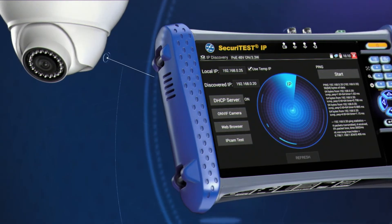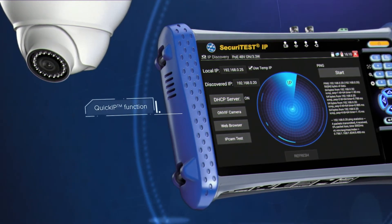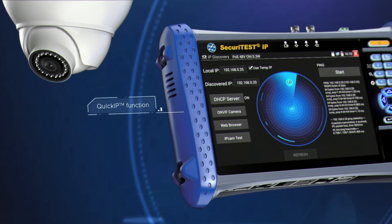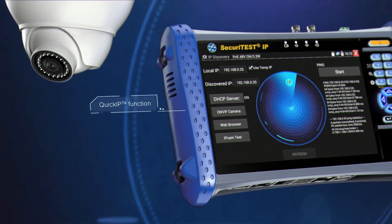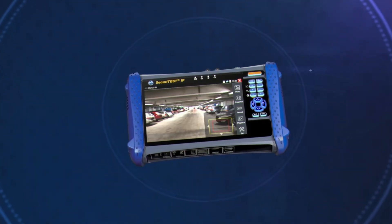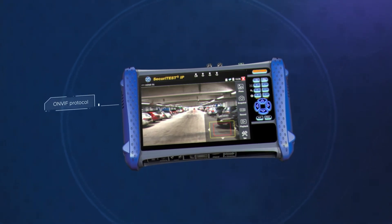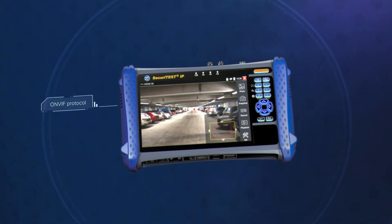Securitest IP offers automated camera connectivity via the Quick IP function. This allows even novice technicians to connect and configure IP cameras quickly and easily. Using the universal ONVIF protocol, Securitest IP can connect to cameras from virtually any manufacturer without proprietary software for each vendor.